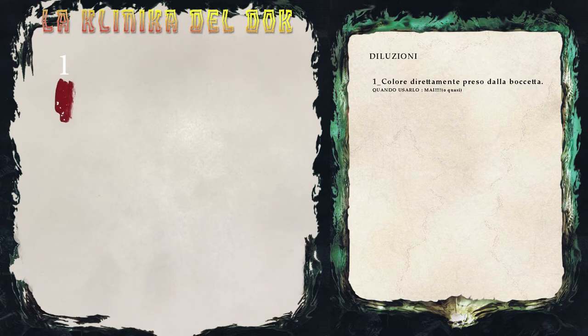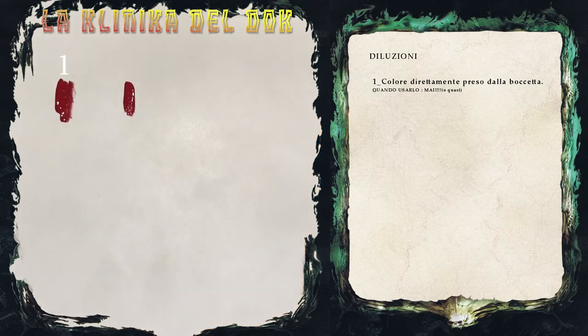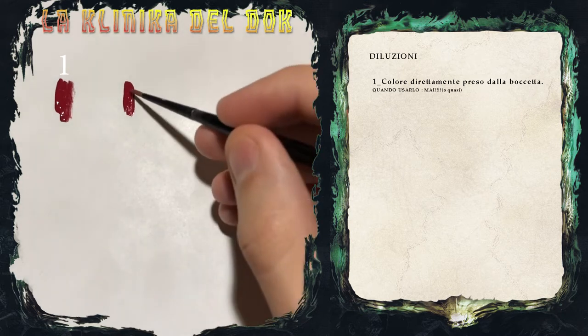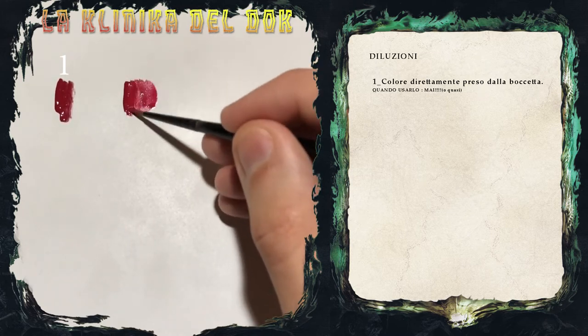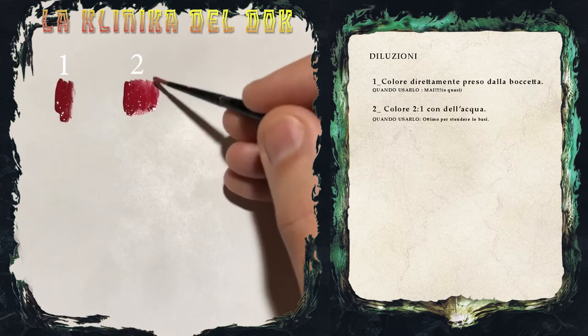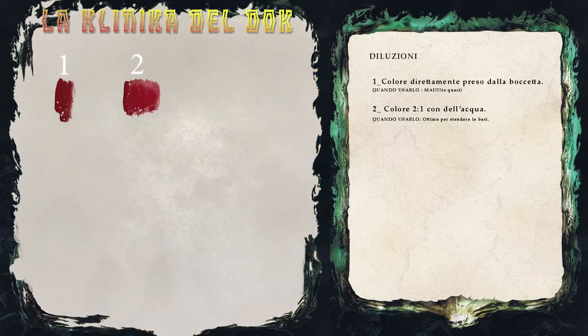I colori devono essere sempre diluiti con un pochino di acqua. Per esempio, quando vogliamo stendere una base di colore, prendiamo una parte di colore direttamente dalla boccetta e aggiungiamo giusto una punta di acqua, in modo tale da avere un colore che scorre fluido e non copre i dettagli. La cosa importante è lavorare sempre sottili: piuttosto diluire il colore un pochino di più, ma applicare più passate sottili così da non coprire i dettagli e avere un risultato bello omogeneo e uniforme. Questo è un colore per le basi.